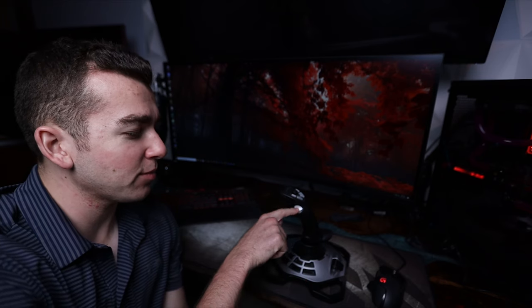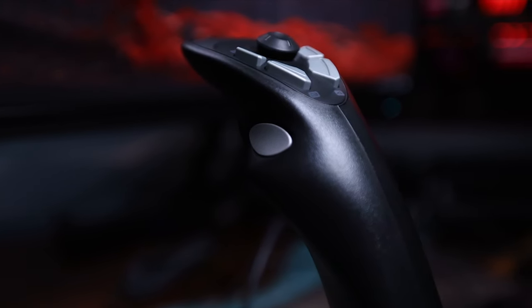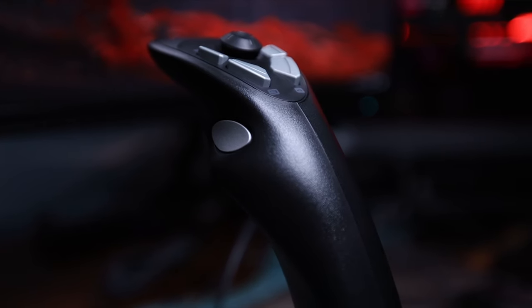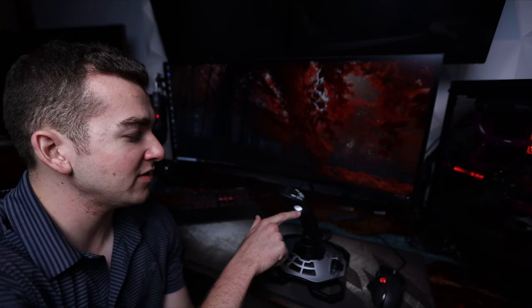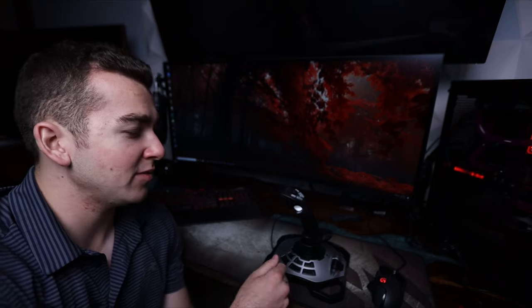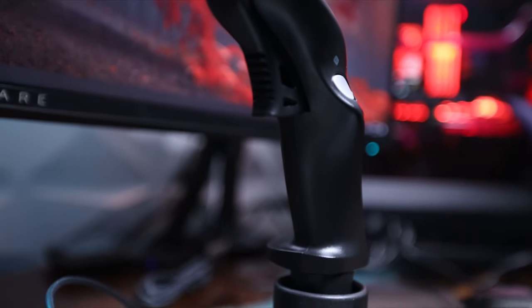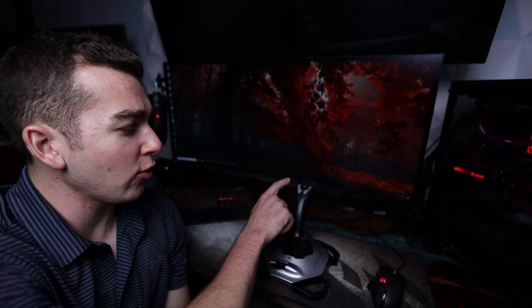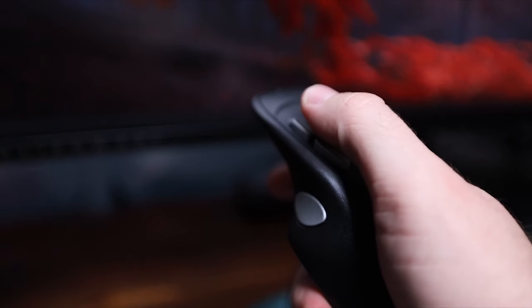On the side of the joystick we do have another programmable button. I don't think I personally have it in use right now — it's probably something you would use in a combat simulator, maybe for a weapons function in War Thunder or DCS World. A lot of times I do map my brakes somewhere on here if I'm not doing a combat simulator, so right now I think I have my brakes on the main trigger. On the top of the joystick we have four programmable buttons and a nice little thumb stick, which by default will change your view so you can scroll around your cockpit or outside the aircraft and get different angles.